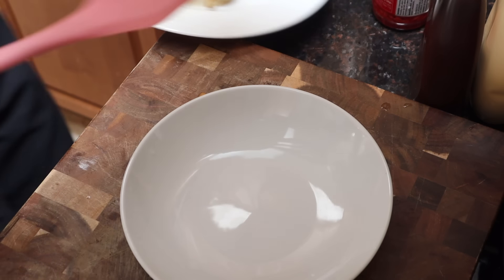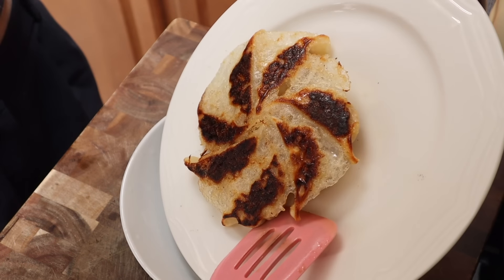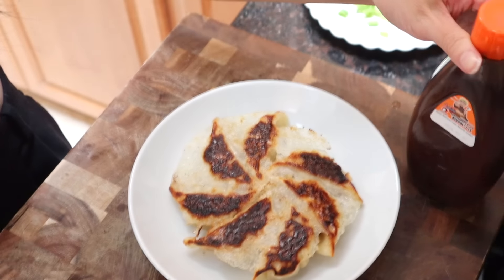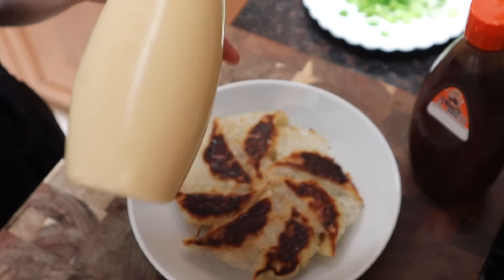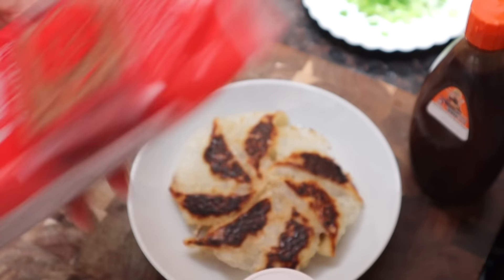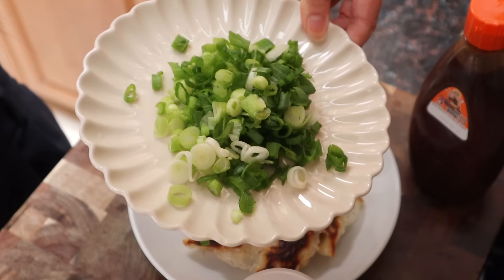I'm actually going to move this onto a different plate because I feel like it'd be prettier. Okonomi sauce — for some reason, Naruto is on the bottle. Kewpie mayo, a staple in this household. Red pickled ginger, dried bonito flakes, and green onions.